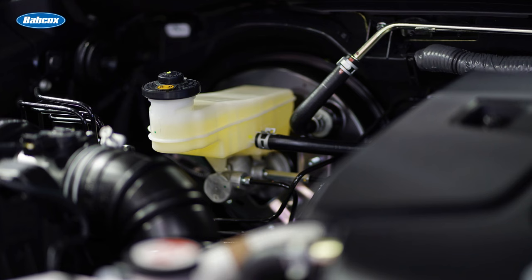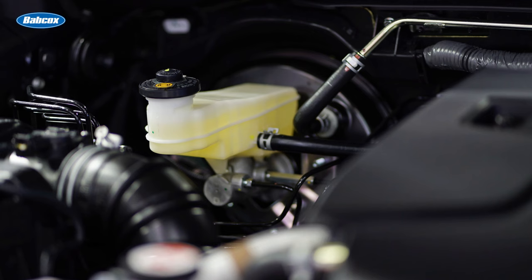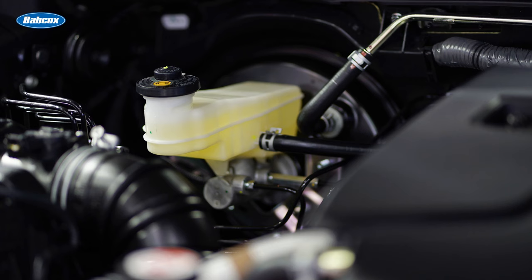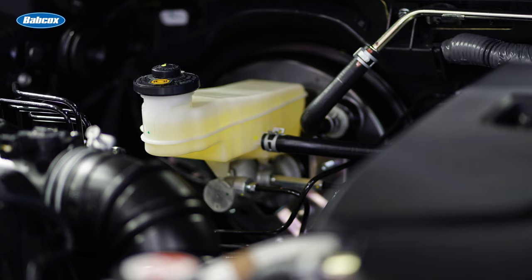At minimum, brake fluid should be replaced every two years. The older it gets, the more moisture it absorbs, the worse it performs and the more corrosive it gets, slowly eating away at the expensive internal components of a brake system.